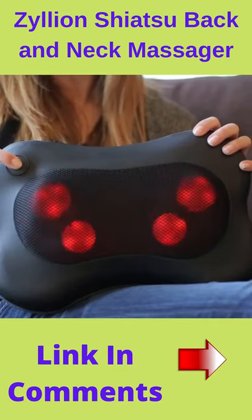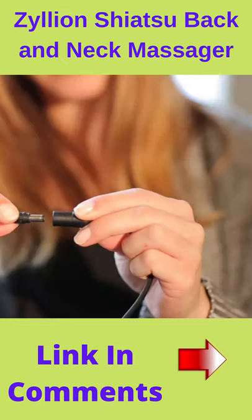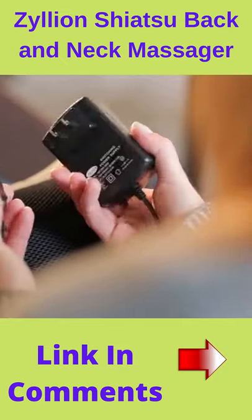Hold down the button for three seconds to turn it off. The massager is easy to use. Just ensure that the connections are tight — you should hear a click — then plug it into a home outlet or a car socket.